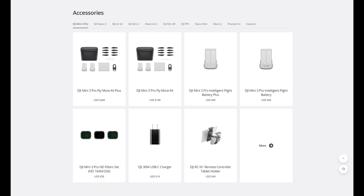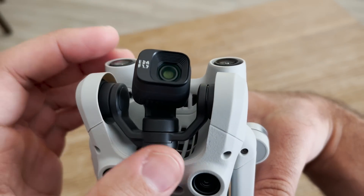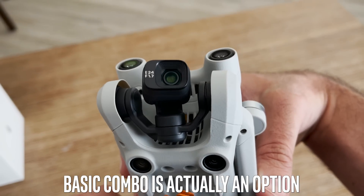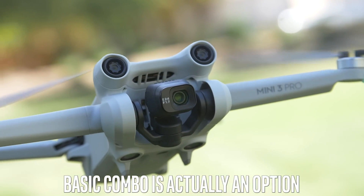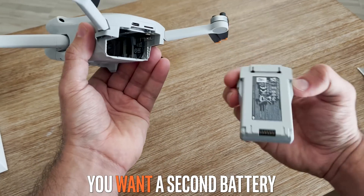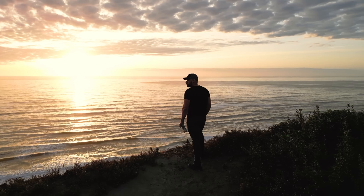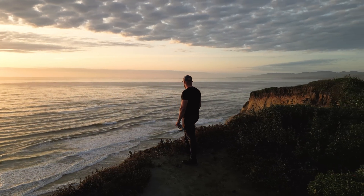If you want the ND filters, you have to buy them separately from the DJI store. So really the only thing you're paying for in the Fly More kit is extra batteries, which are extremely crucial, plus extra props if you want to be safe. This time you have the option of just getting the most basic combo — just the drone — and buying a second battery later. You'll probably find it for around $70 on Amazon in a couple of weeks. It's going to be really annoying if you don't have a second battery — you don't need three or four, just a second one. Most of the time you film and only need another 10 minutes of flying to get the shot you really want, like at sunset.